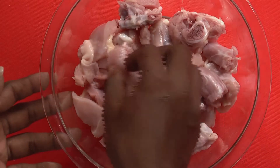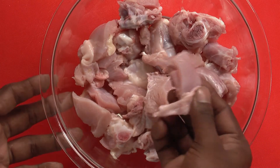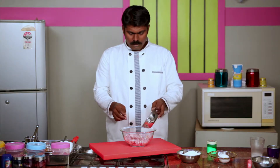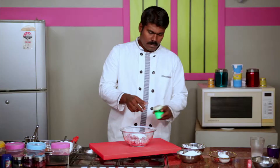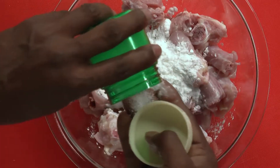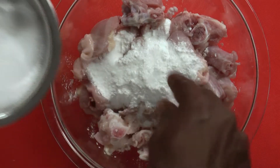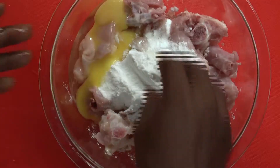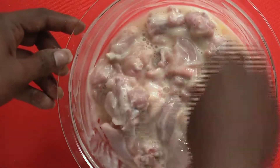For chili chicken, cut the chicken to a medium size, just the way you did for chicken 65. Add corn flour and a little Ajinomoto. Add a little sugar. Now break an egg and empty the content into this. Mix it nicely and let it soak for about 15 minutes.